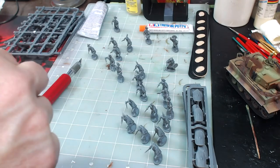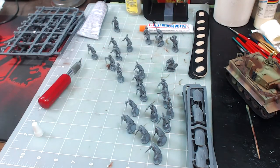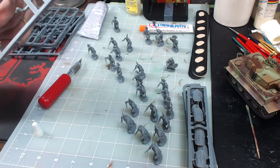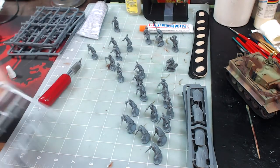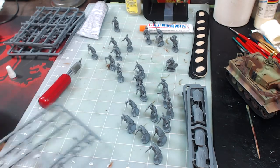Now for the musician, put a drop of glue on his fist as well and give him a little tiny center-boss round shield. Set that off to the side.